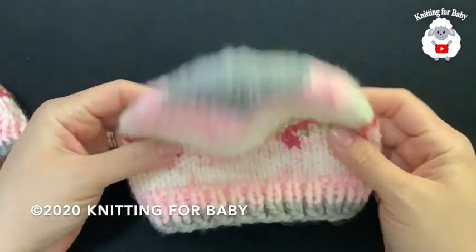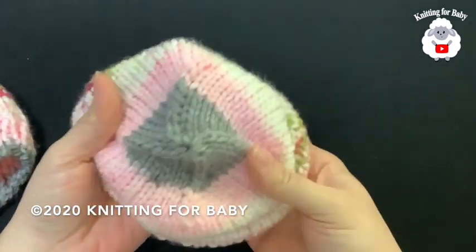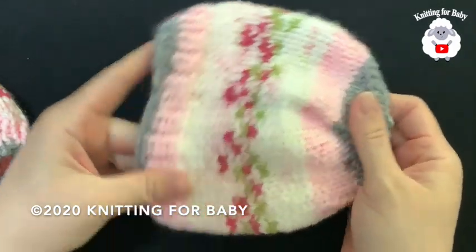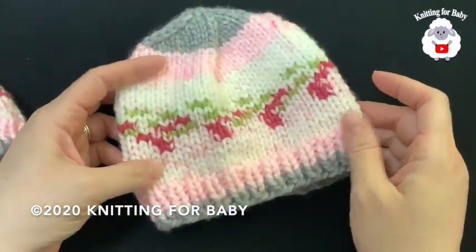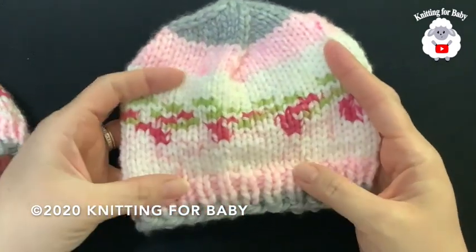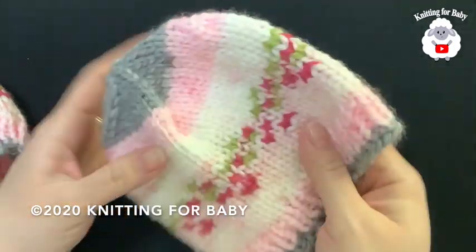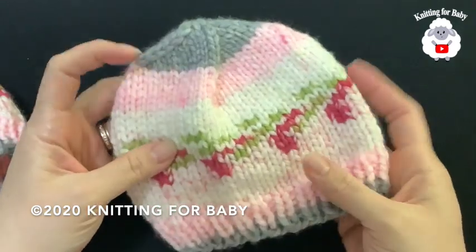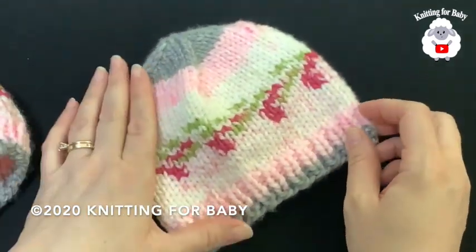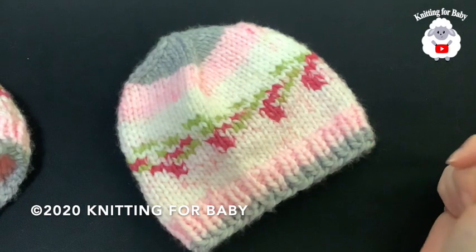Hi everyone, welcome to my channel Knitting for Baby. Thank you for watching and thank you for subscribing. In today's tutorial I'm going to show you how to knit this little hat for babies from zero to six months. You can make it for boys and girls. In the tutorial I'm going to show you how to make this little hat using Premier Bloom chunky yarn, but you can make it for boys — just use another yarn. I'm also going to tell you how you can make this hat bigger, up to 24 months.